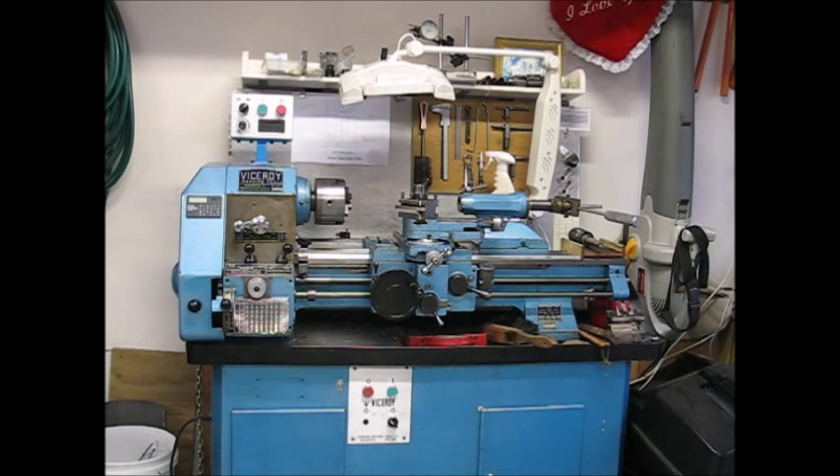This is a video on a variable speed drive conversion that I've completed on a dented Viceroy lathe. These are very good lathes and I figured it was worth spending the effort on. I've tried to make minimum changes to the outside of the lathe, so the only indication that anything has been modified is the control panel up on the top of the headstock. The variable speed drive itself is inside the cabinet underneath, and everything else looks original from the outside.